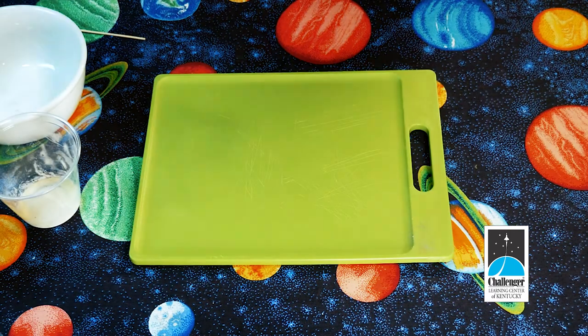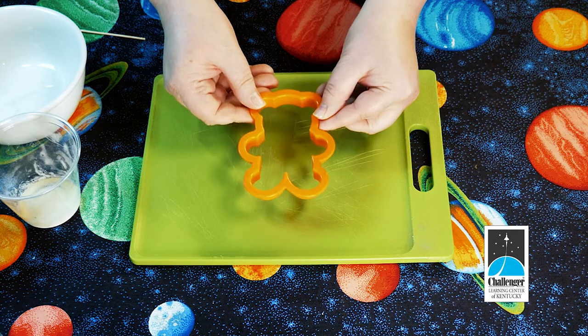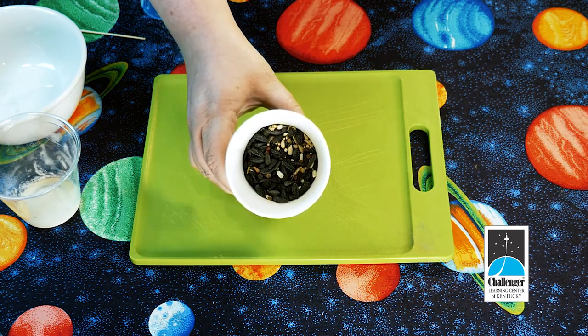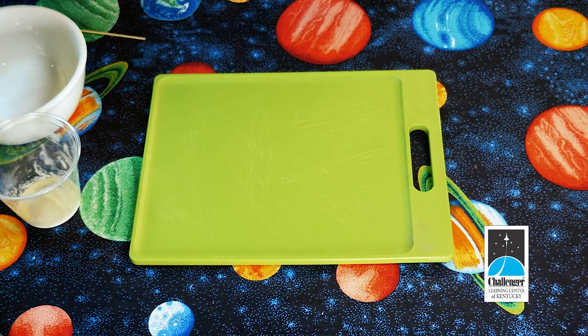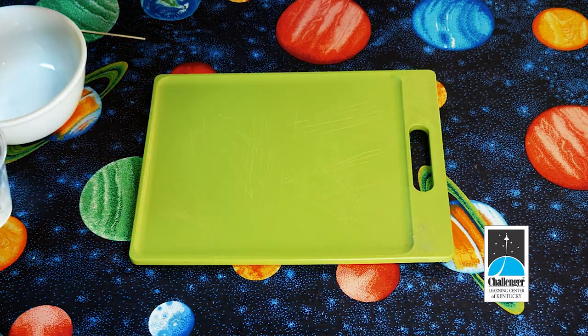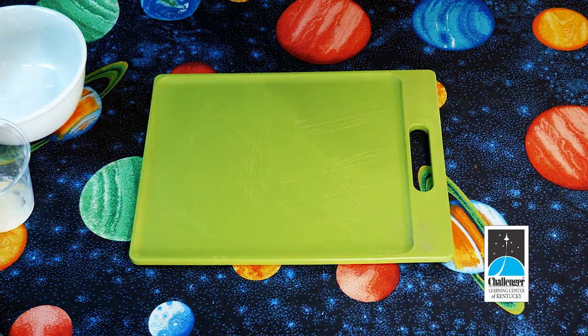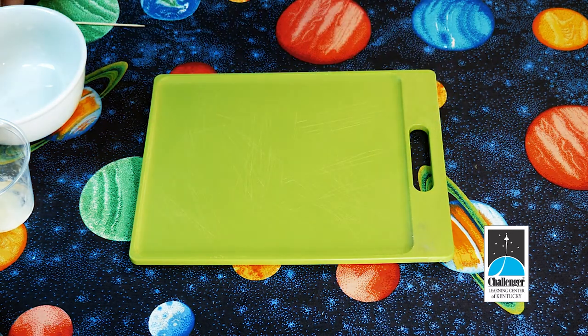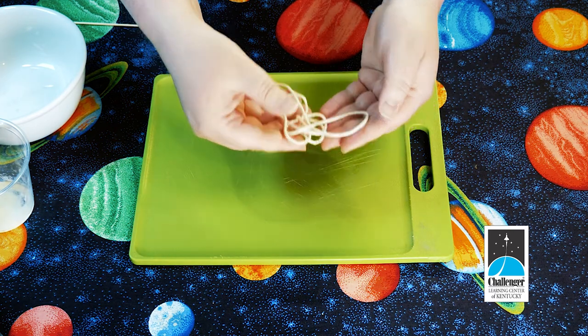From your kit, you will need your cookie cutter — yours might not look exactly like this, there's a variety. You will need some bird seed; yours is in a brown paper bag. The gelatin is in a small plastic cup. You will need a toothpick, and you will need a piece of twine.